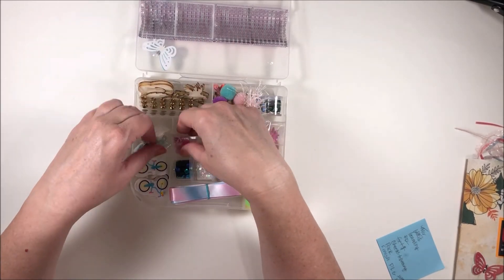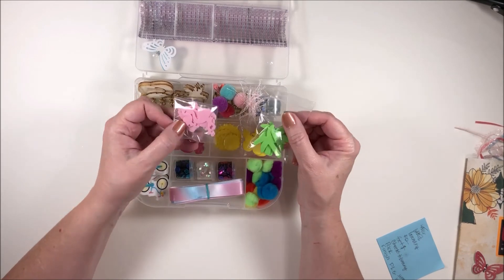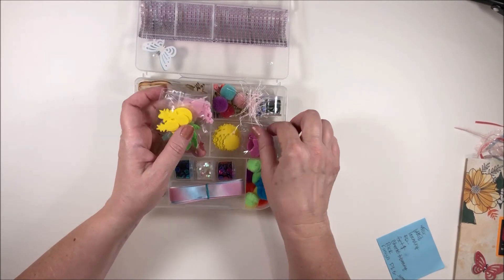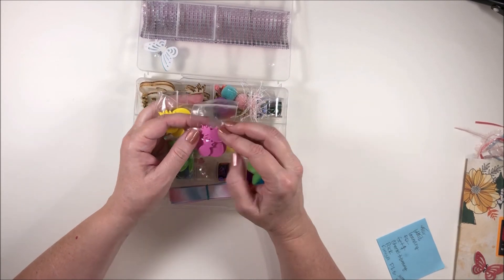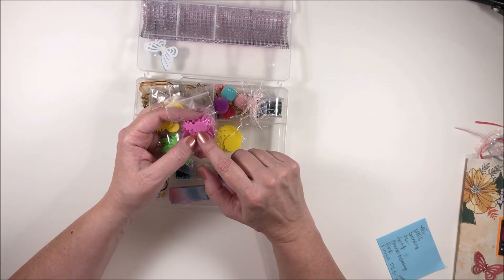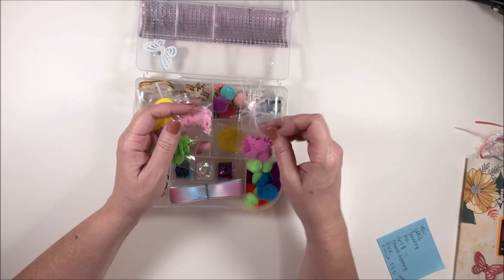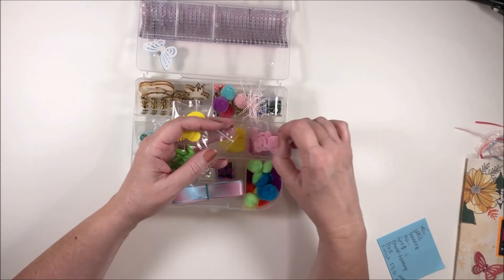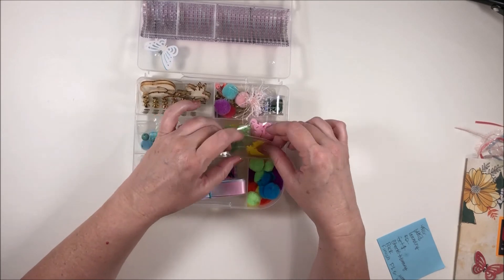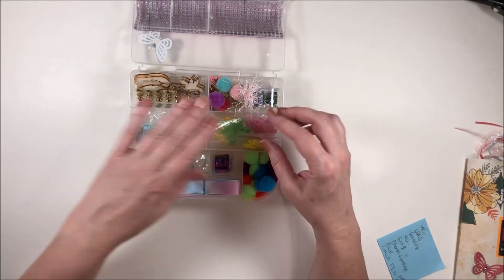I love how everything is color coordinated and so summery. Here are some little foam pieces — we have flamingos, palm trees, pineapples. These are neat! I had an idea earlier today while driving about making layered embellishments with felt and foam and sewing them together — these would work perfect for that. Sunshine, pineapples, flamingos, palm trees — and pink pineapples and yellow pineapples! These are really fun. I haven't done much craft shopping this summer, so thank you for doing my shopping for me, Chastity.